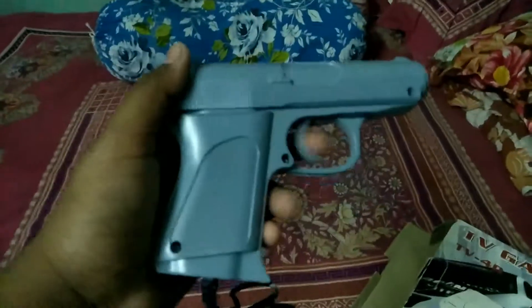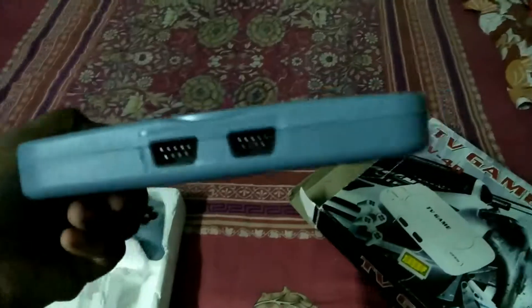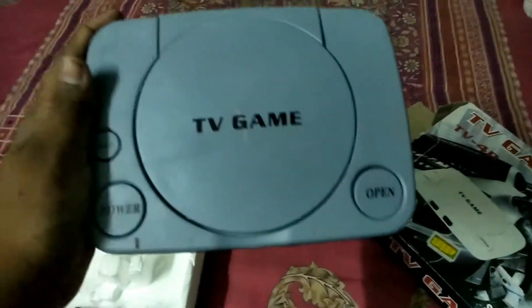The box says 'Super 8-bit TV game' — it's worse than the NES. This Super 8-bit TV game cost me 50 dollars. It comes with two controllers, as you can see with the two controller ports on the TV game.